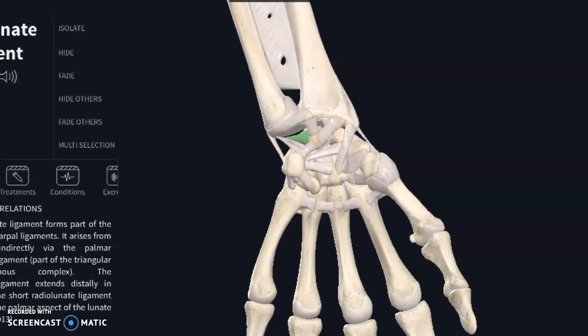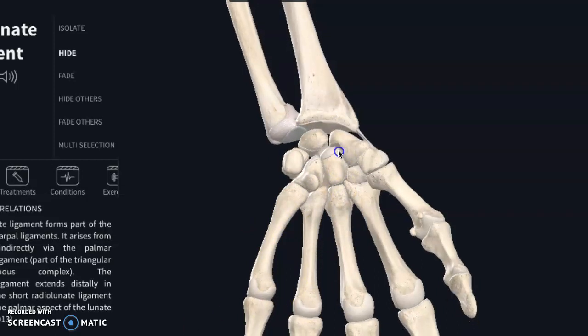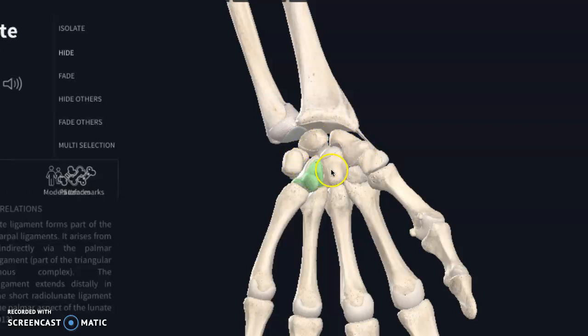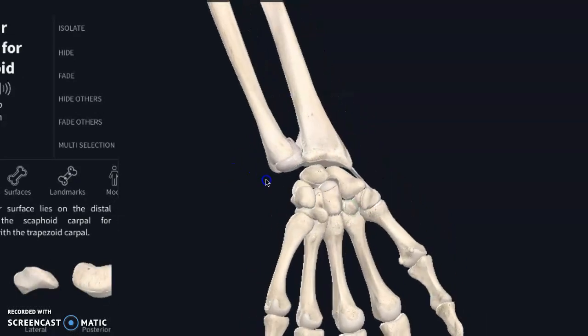Let me take off these ligaments so you can actually just see the bony structure a little bit better. When you hear people talk about their wrist, generally they are referring to this location right here where the forearm bones meet this first layer of carpal bones. But there is a lot of stuff that also plays into this second row of carpal bones — so all of this is the wrist.